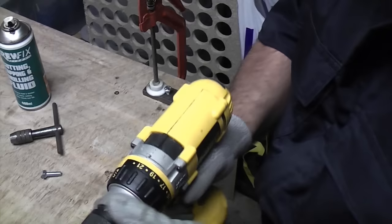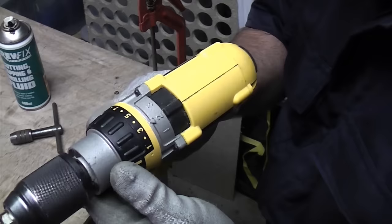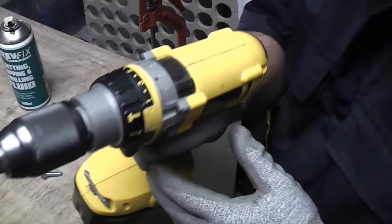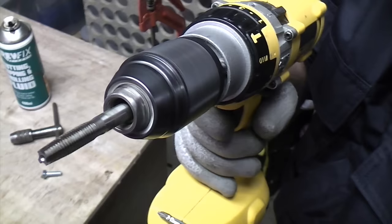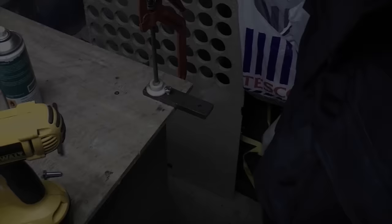When you get to number 21 it'll be a lot more difficult to stop and you probably won't be able to stop it by hand. So we're going to choose a low torque setting of about number three, and we've also put the drill on slow speed, which is number one. It's also essential that the drill is in forward gear, so it should be turning in a clockwise direction.